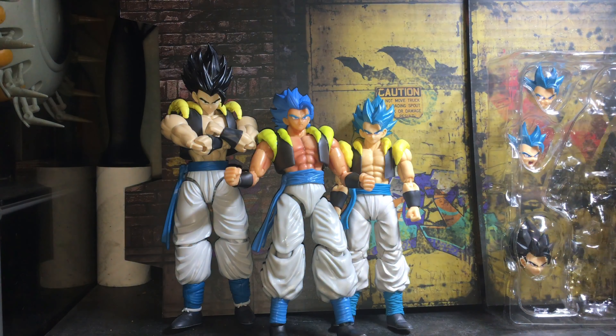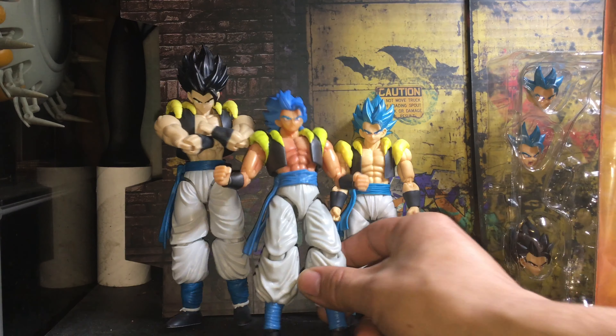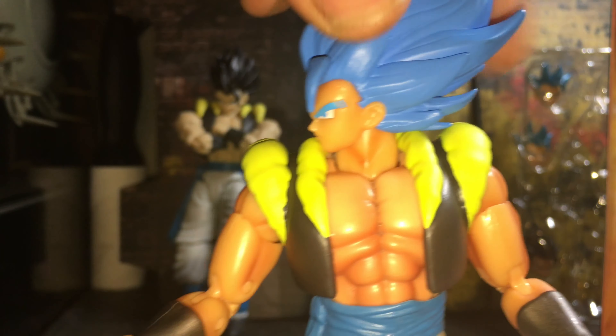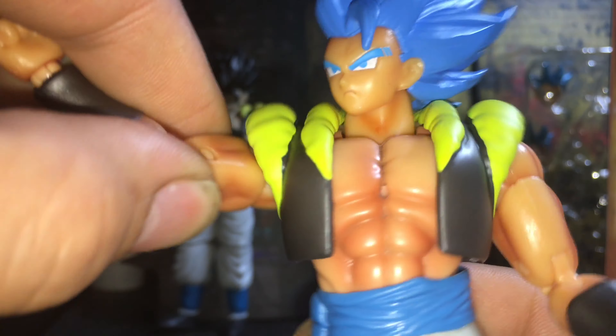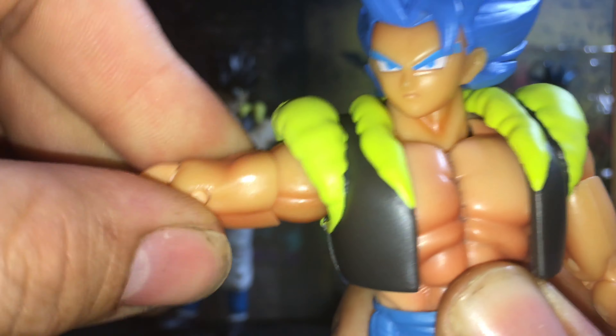Here's how all three of them look next to each other. I'm gonna do a better in-depth review on the Figure Arts separately. As you can see here, the Figure-Rise stands the tallest, the Dragon Stars is the second biggest, and the Figure Arts is right here.